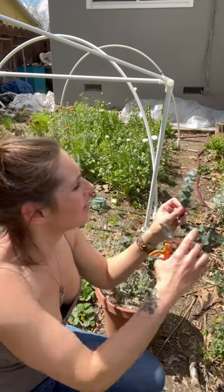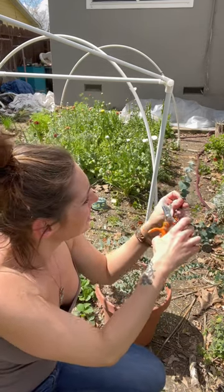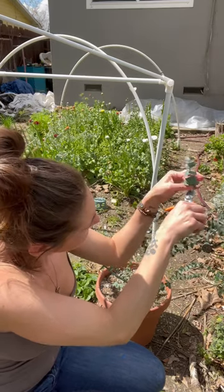Propagating eucalyptus is super simple. You get the tip of the eucalyptus and you just cut it. We have our rooting hormone, our eucalyptus clippings, and pots with soil in them — moist soil.